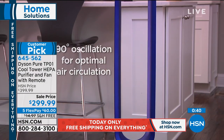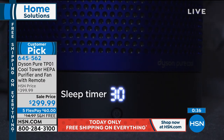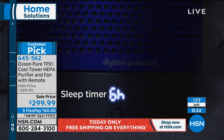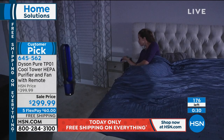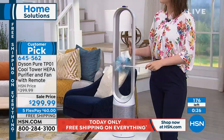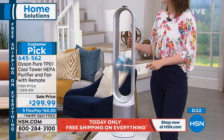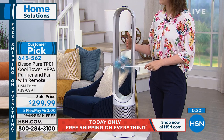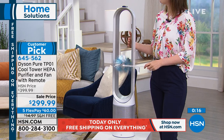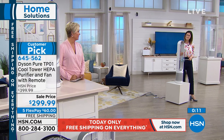This is a customer pick — we've rotated a few comments at the bottom of the screen. If you go to hsn.com, we have less than 200 — 170-something — and they are selling by the second. If you'd like yours, it's item 645562. I love the look, I love the fact that it's a really powerful fan, and most importantly it's HEPA air purification — all combined — and they're $100 off here at HSN today while they last.